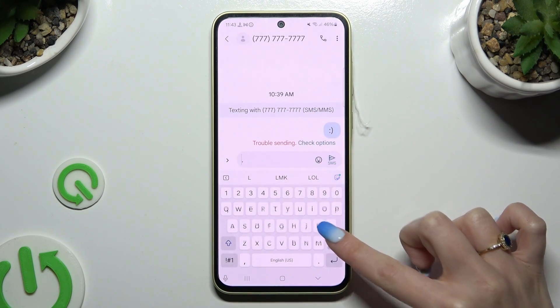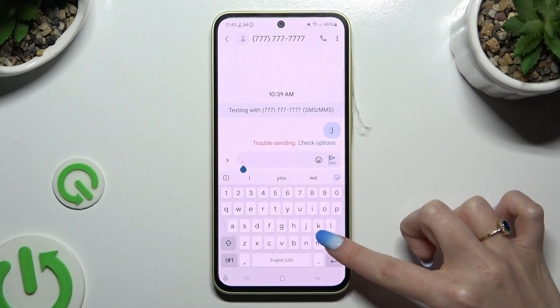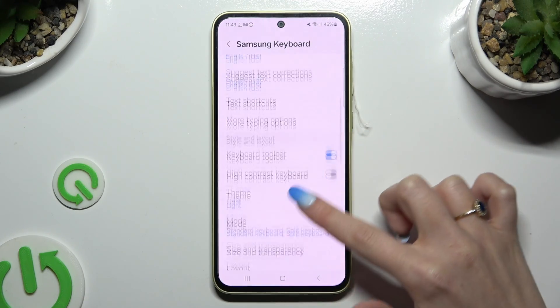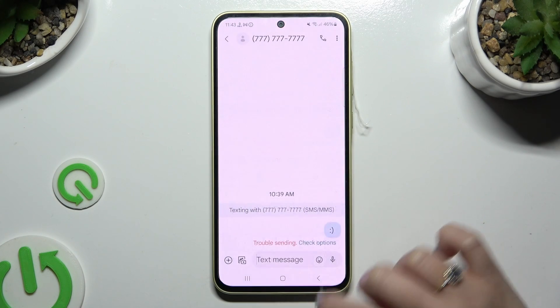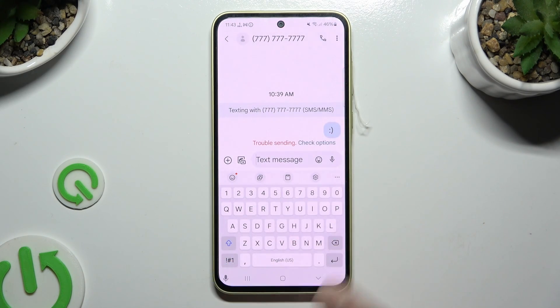If you prefer to use Google voice typing, click on it in Samsung keyboard settings. Then go back to your keyboard and tap on the microphone, also at the bottom left corner.